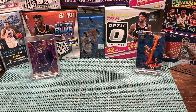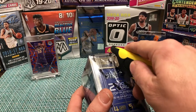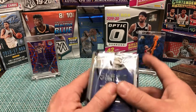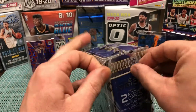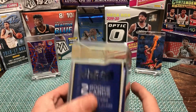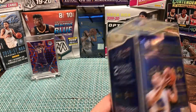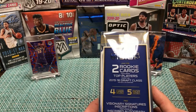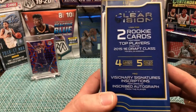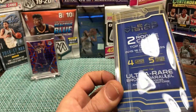Y'all ready to get this break started? Joining me is my wife and my son Graydon. Let's go — I'm going to open the first pack and then slide out of the way. This is five packs per box, four cards per pack. Look for two rookie cards, and we're hoping to find one of those visionary signature inscriptions.